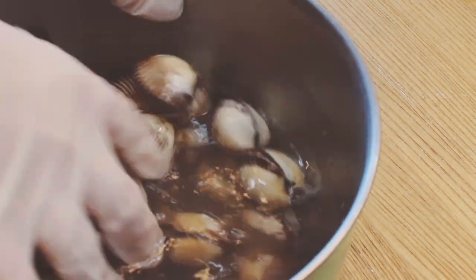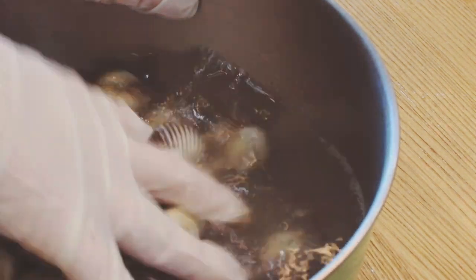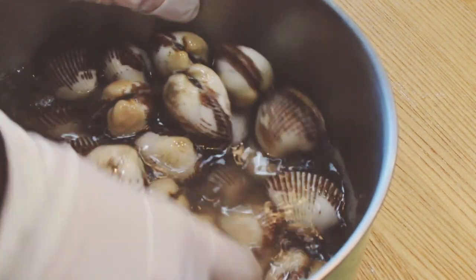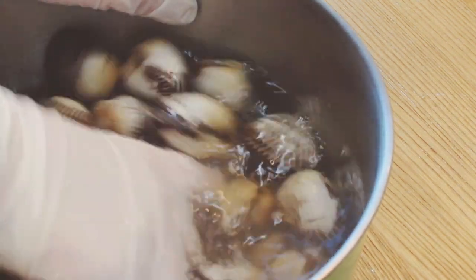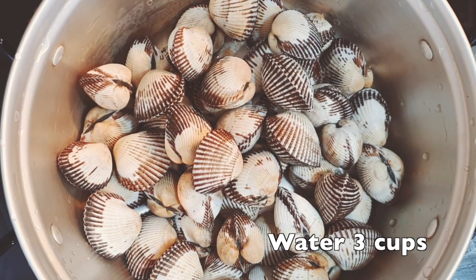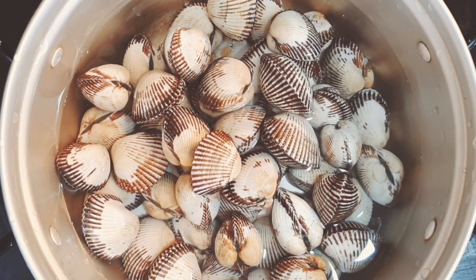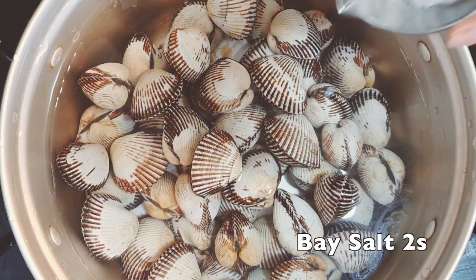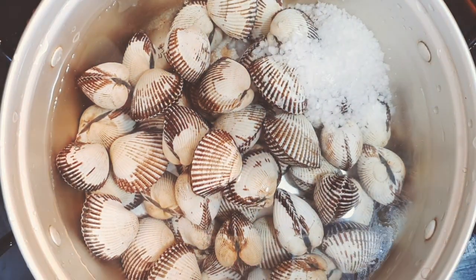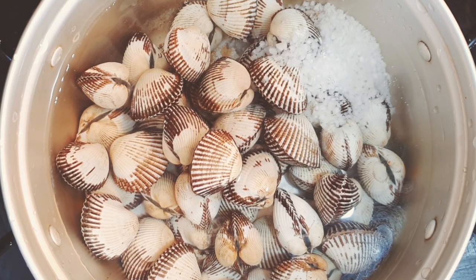Put 2 spoons of salt in the water. Wash 780 grams of cockle until it gets clean. I don't have to remove the sand inside because I bought cockle that had the sand already removed. Put 3 cups of water in a pot, add 2 spoons of salt, and let them simmer for 6 minutes on medium heat.